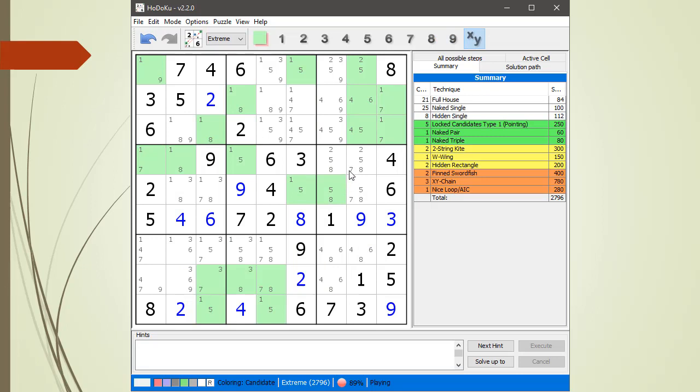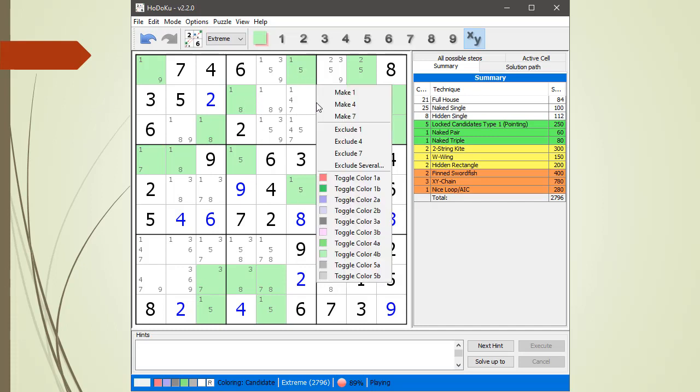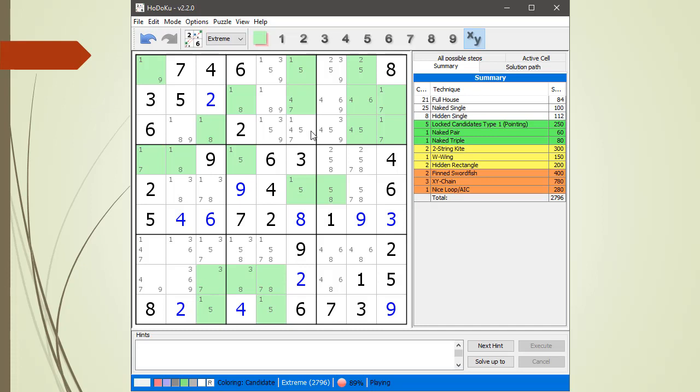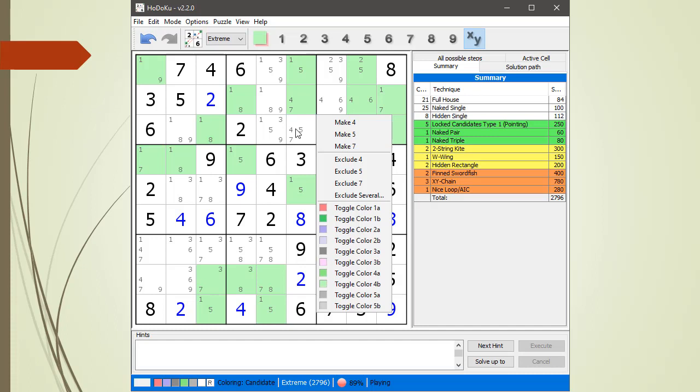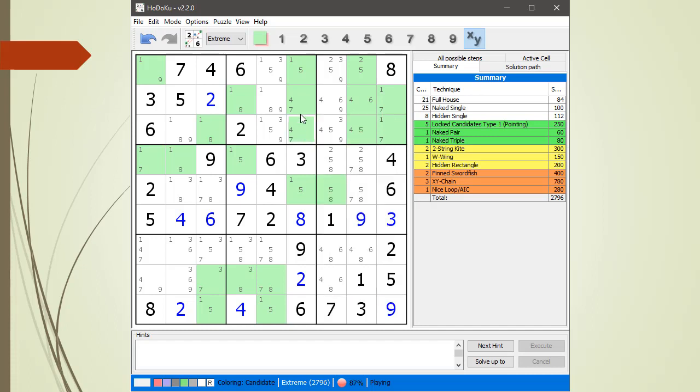Now we're going to look for naked pairs. I highlight all the cells and click on the XY button, which highlights all the by-value cells. We're looking for naked pairs: one-five, one-eight, one-five, one-five — but there's nothing to do. Here's some: exclude this one, exclude the one here, exclude one, exclude five. We got a four-seven, four-seven pair, but there are no four-sevens in here. One-five, one-five, one-seven, one-seven — no one-sevens in there.